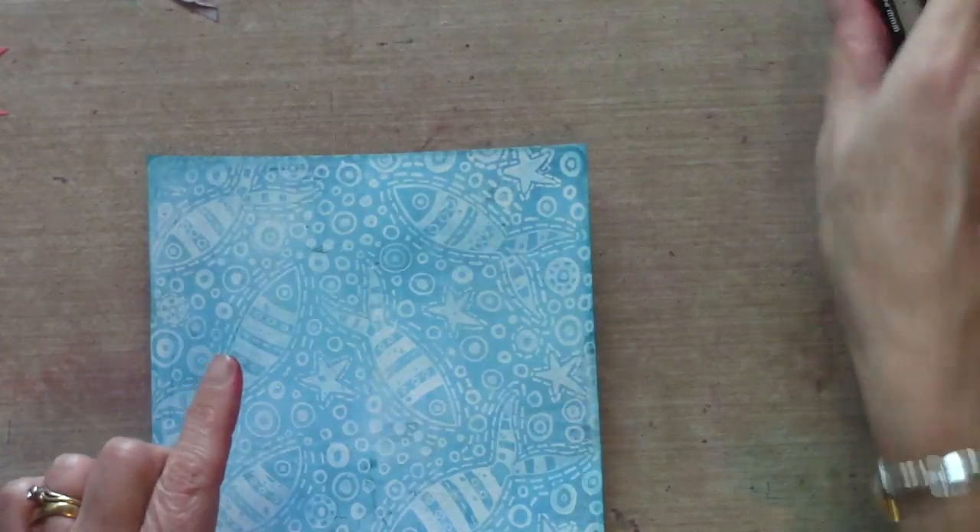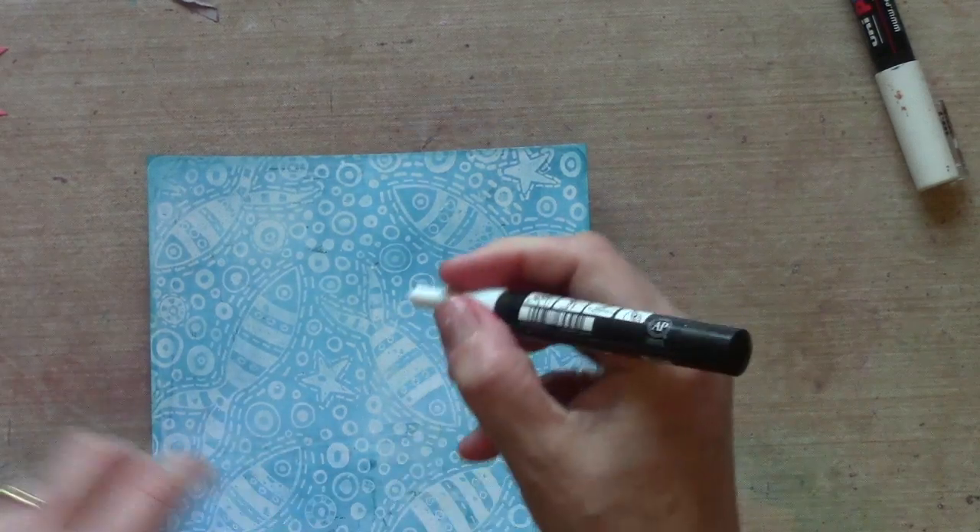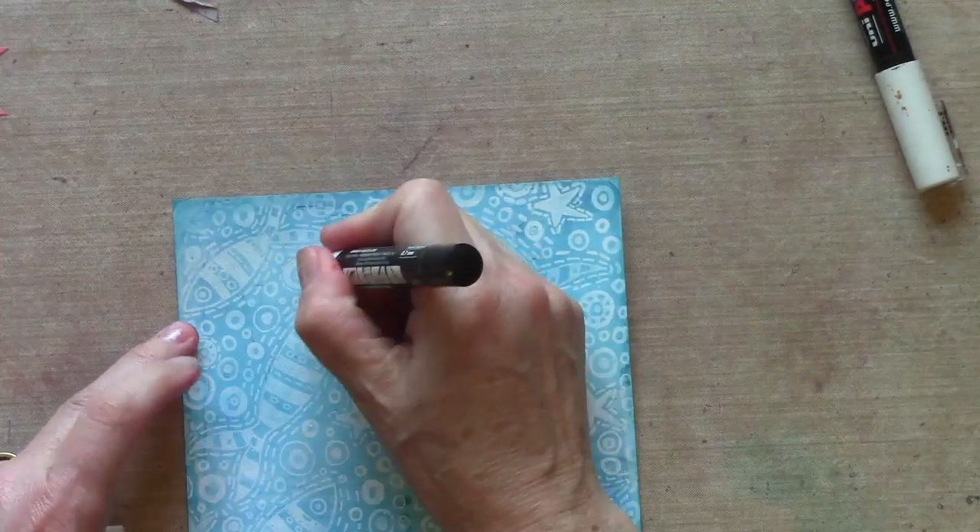I can really make some of this design clearer with a white pen, so that's one of the first things I'm going to do.